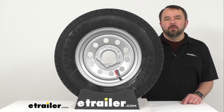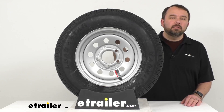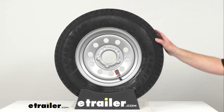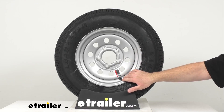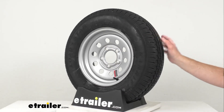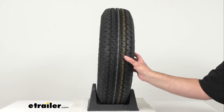Hi everybody, Andy here with eTrailer.com and today we're going to take a look at this Kenda Carrier ST175/80R13 load range C radial trailer tire with 13 inch silver mod steel wheel with a 5 on 4.5 inch bolt pattern. This tire and wheel assembly is ideal for your RVs, campers, and trailers.